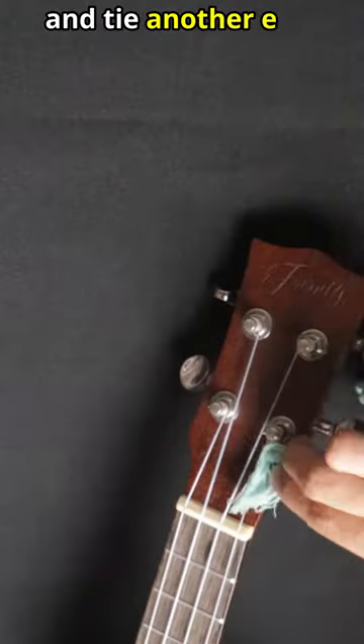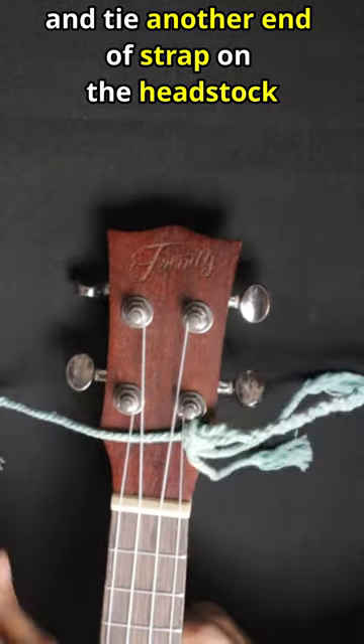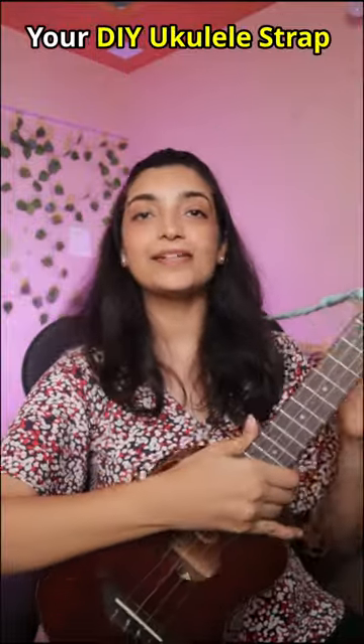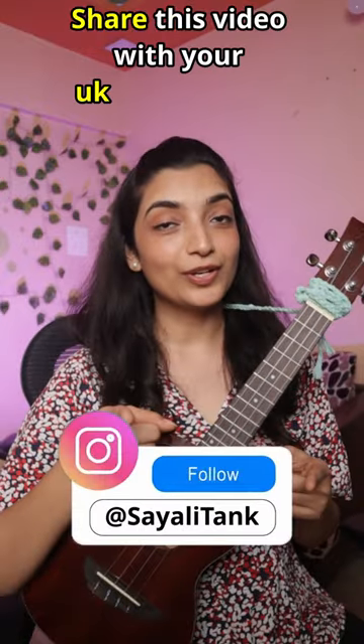And the other end is closed on the head stock. Make sure the knot is stronger than your excuses for ukulele practice. And that's it, your strap is ready now. This gives great support and it's very easy to make. Share this video with your ukulele buddies, and follow for more such videos.